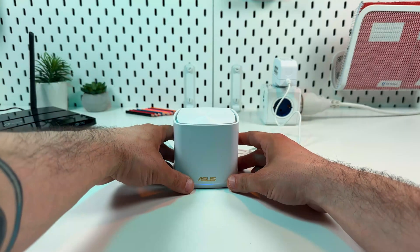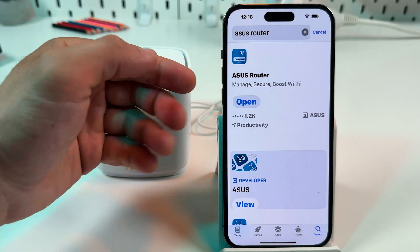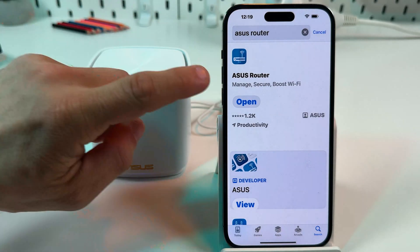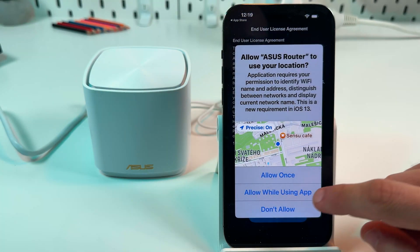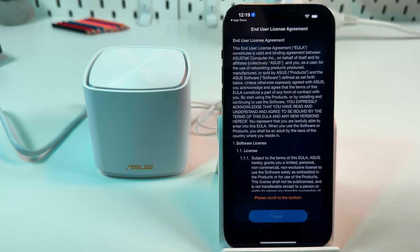Now we are all set and we can continue on our smartphone. You need to install the ASUS Router application from the App Store or Google Play Store. Open this application and allow it to use your location to find devices on the local network.